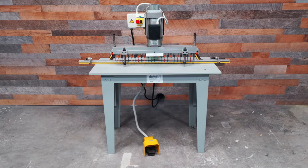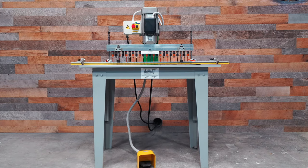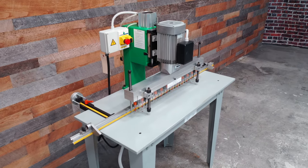Often, single phase entry level machines lack features and are just too watered down. This is not true with the Detail MV23P, which is designed for top down drilling.